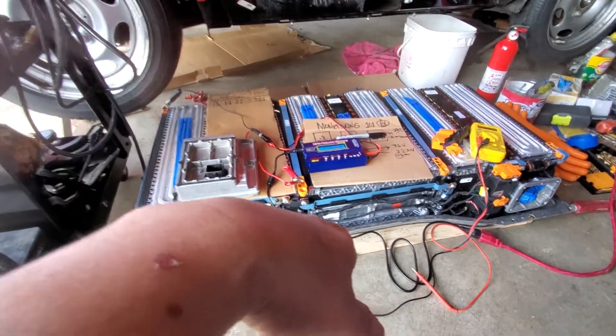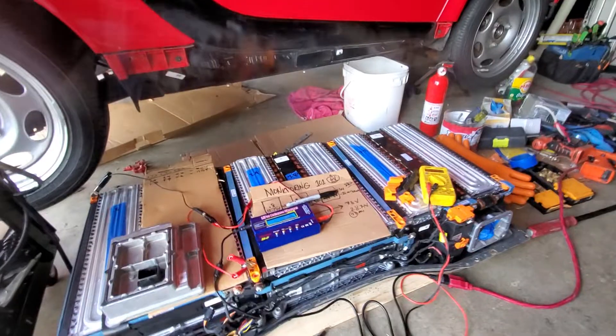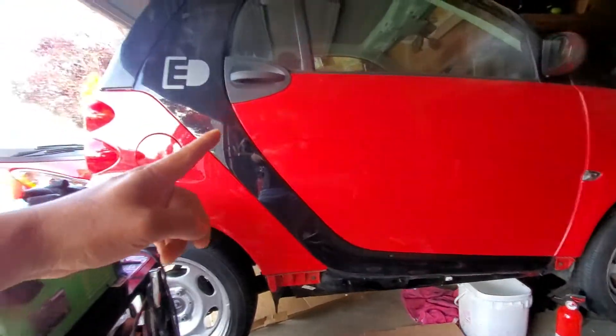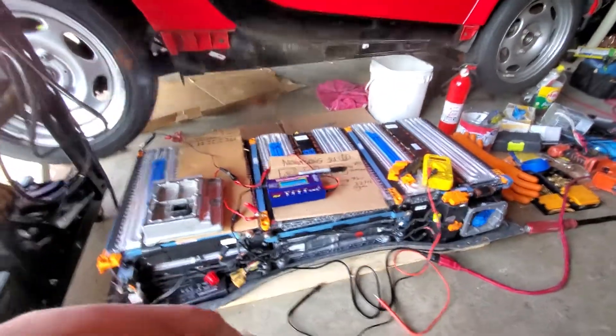Mercedes-Benz wants to replace the whole battery pack, which will cost you at least six grand — and that's if you're lucky. You can buy the whole Smart car for six grand, so why spend that just on the battery?